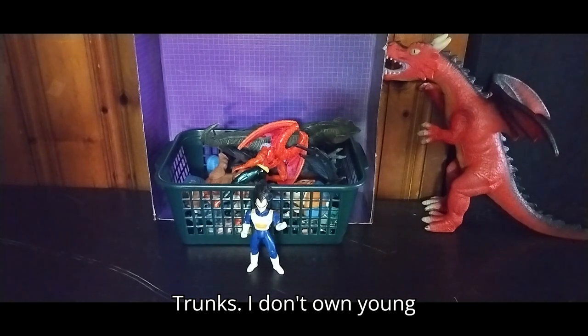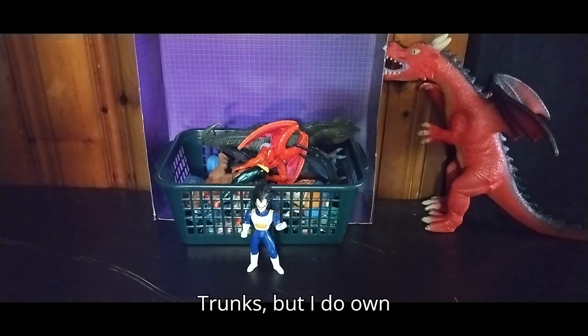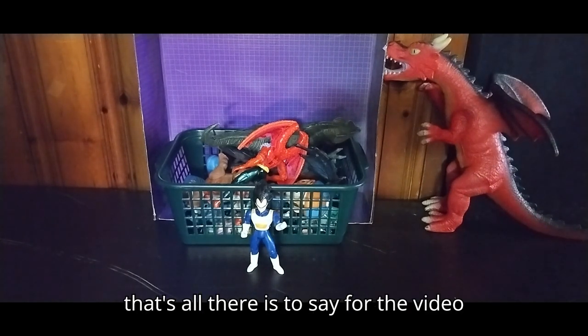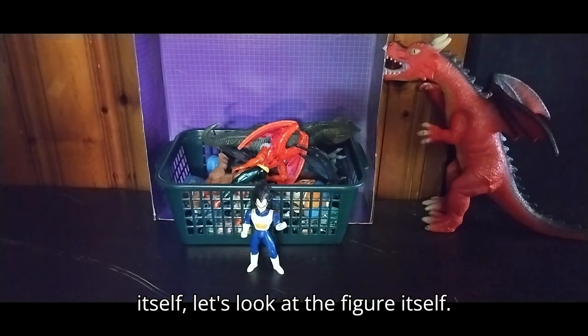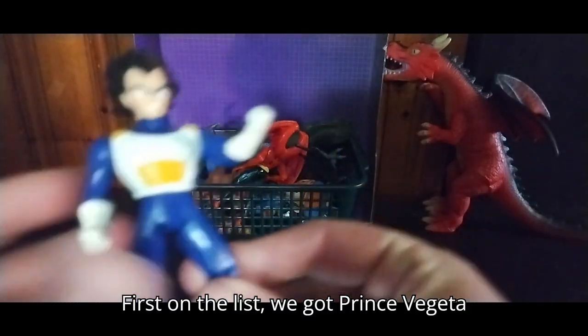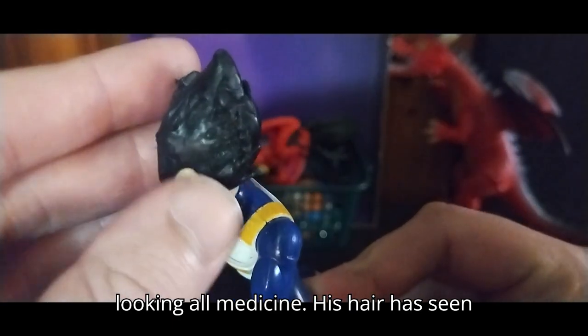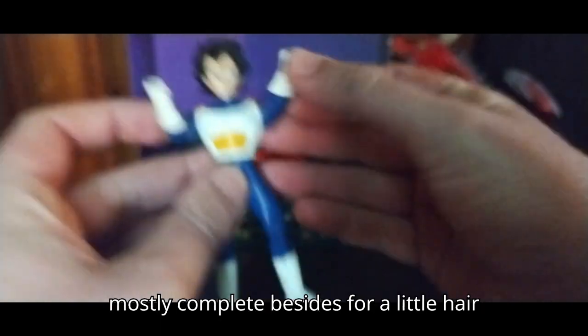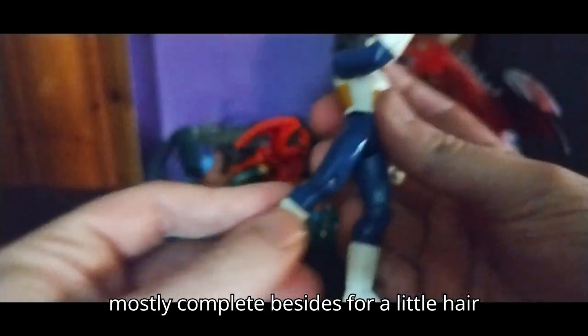I don't own young Trunks, but I do own Bulma and future Trunks. Now let's look at the figure itself. First on the list, we got Prince Vegeta looking cool. His hair has seen better days on this copy, but he's mostly complete aside from a little hair damage.